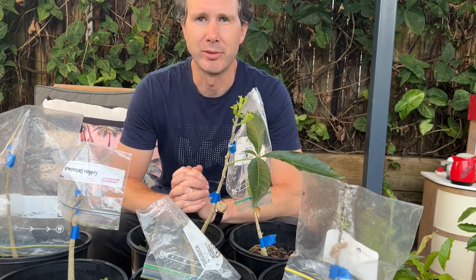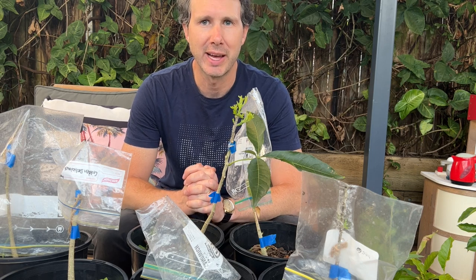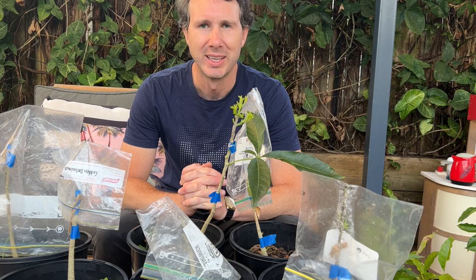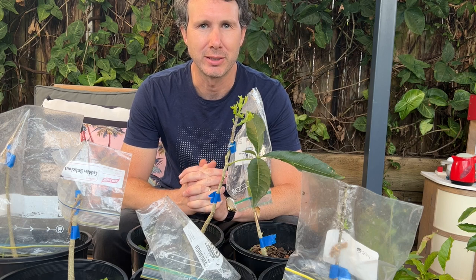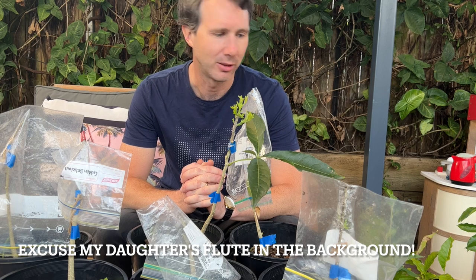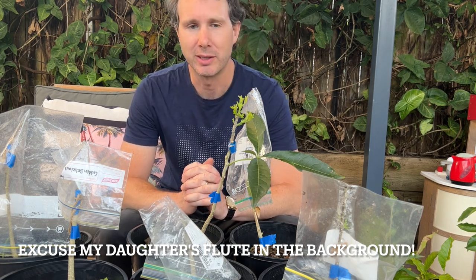Hi everyone, Ben here from Sydney Fruit Gardening. Today I'm taking you through some of the grafting results that I've had — show you what's worked, what hasn't, share some of the different grafting techniques I've used, and hopefully inspire you to have a go at grafting yourself.